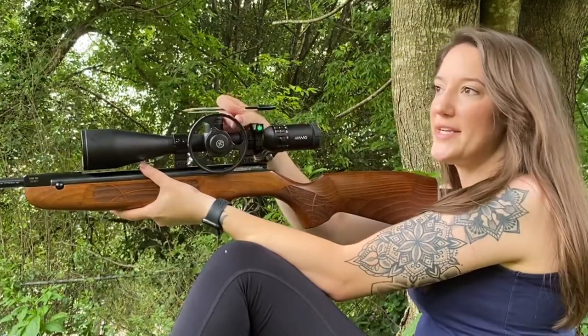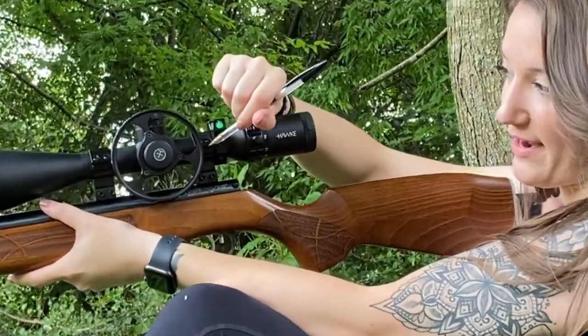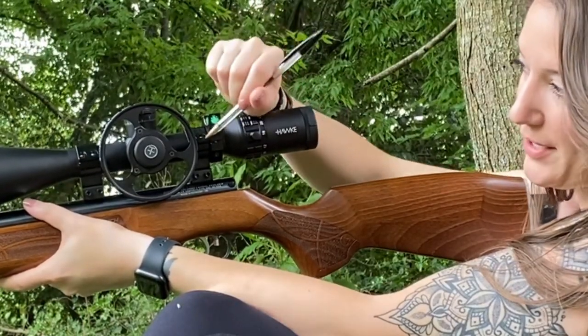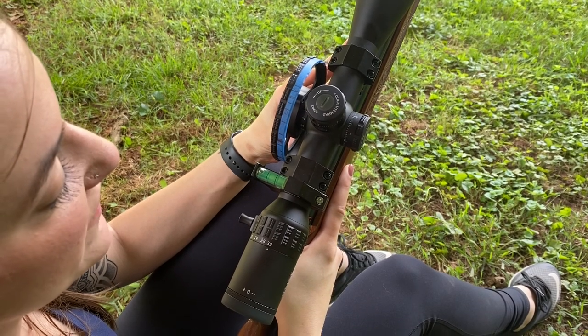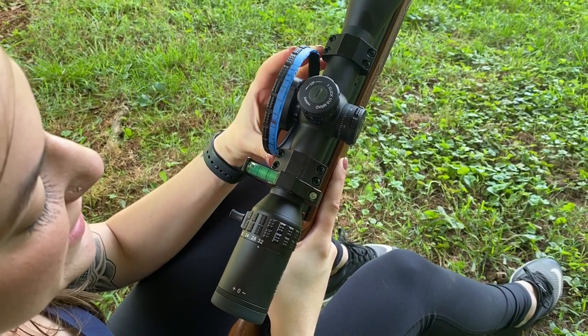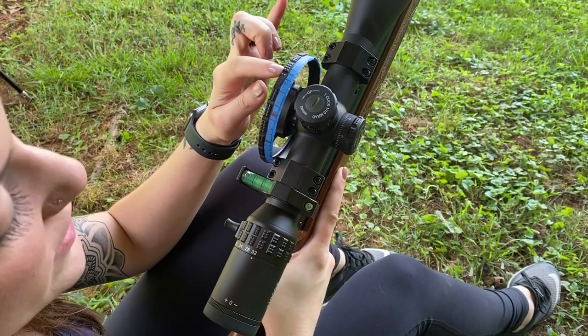Now that I've got my target in focus and I've ranged it, I'm going to take my pen and put a mark on the tape that I've put here in between the gap on my scope mount. I've got marks from 10 yards all the way out to 55 yards, and you can see that the spacing isn't always consistent — some of them are closer together whereas some of them are a bit more spread out.